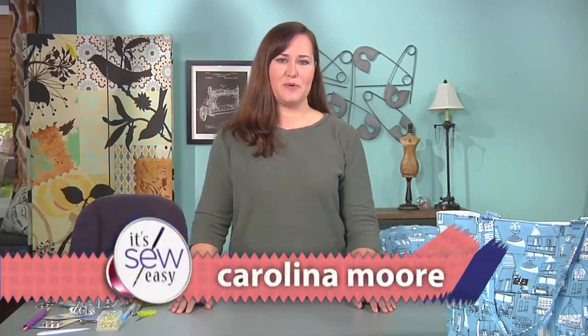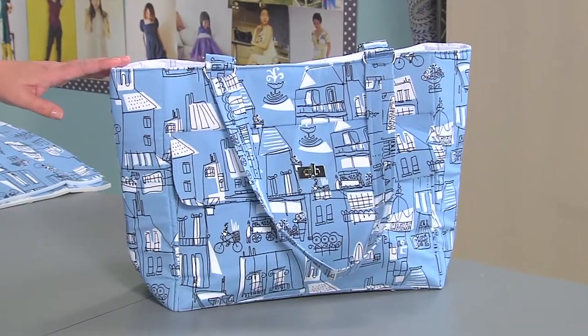Hi, it's Karolina with Always Expect More and today I'm going to show you how easy it is to make a professional looking bag with simple to attach hardware.